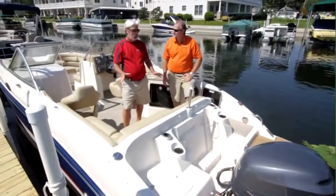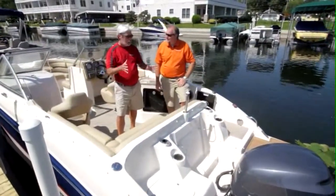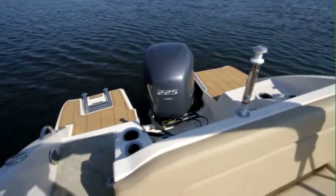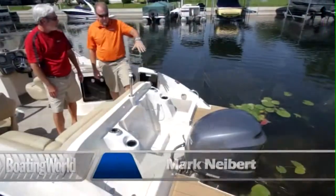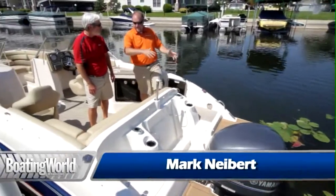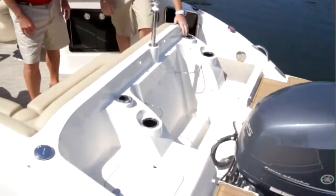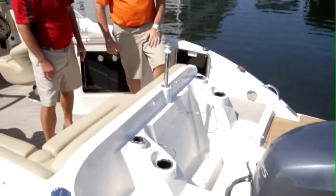Last year we tested the 240SCX with the inboard-outboard version, but now we have a whole new deal with the outboard. This is great for being able to have entry from either side, and they can get a fish package in the back with a pedestal that turns into a bait well, as well as built-in rod holders and fender holders in the back.